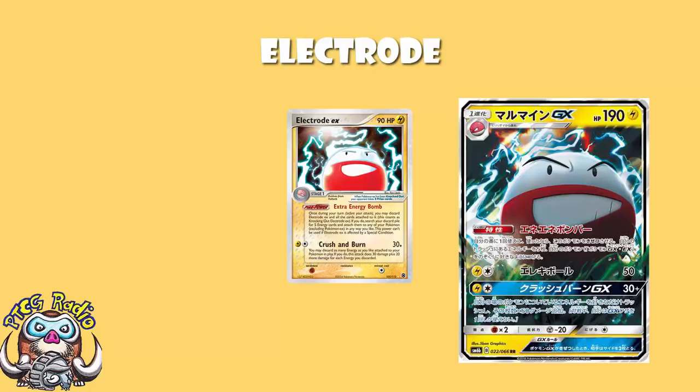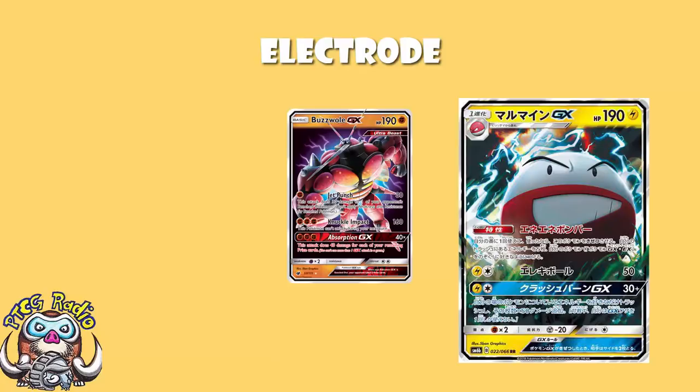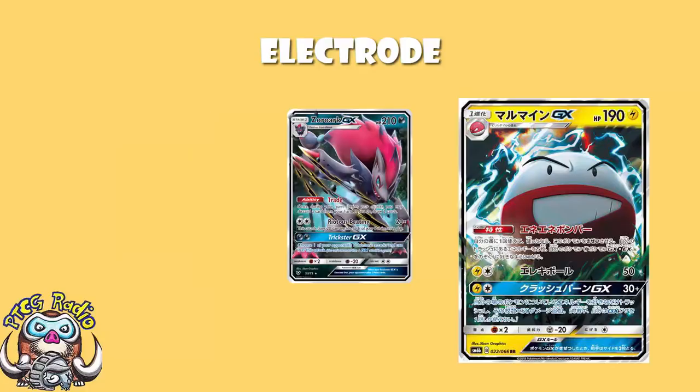As if the 190 HP wasn't bad enough, you've got a weakness to fighting. Fighting is not a weakness you want to have, ladies and gentlemen, because Buzzwole comes along and is like, 'Hey, how you doing? Now I'm going to kill you.' Lycanroc is also seeing a fair amount of play, and the problem is we've got Zoroark GX in the format. Having Zoroark GX in the format means a lot of people are trying to counter it, which means a lot of people are playing fighting Pokémon — which means a lot of people are going to be countering Electrode, even if not deliberately. That's a problem.